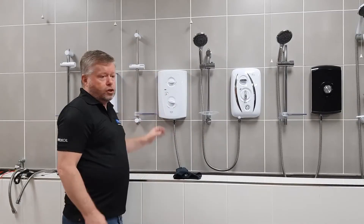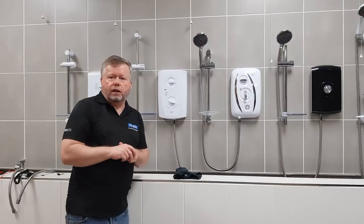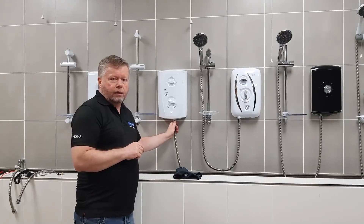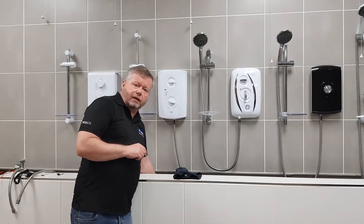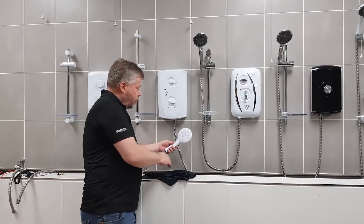Now we would put the screws in and the job would be complete. But what actually makes the pressure relief device go? Well, any kind of pressure build-up on the outlet of the shower — that could be from scale if you live in a scaly area, which could actually block your shower head.